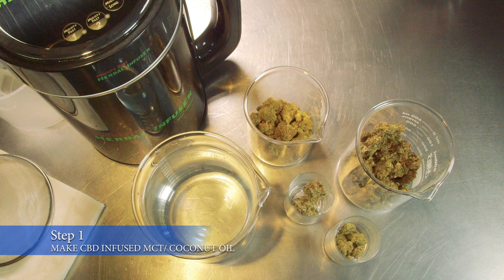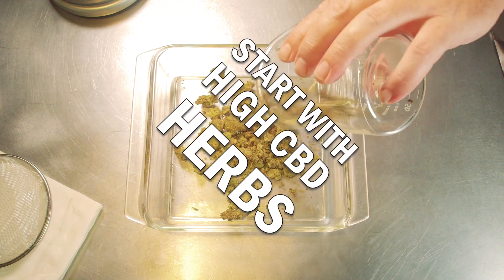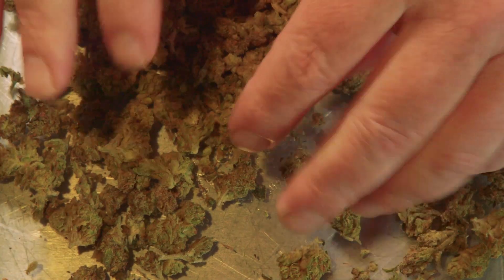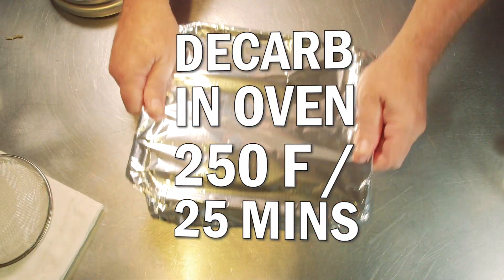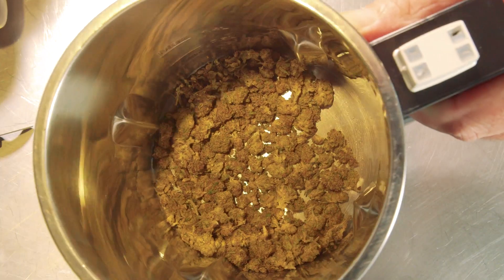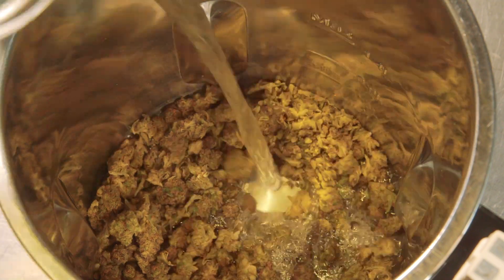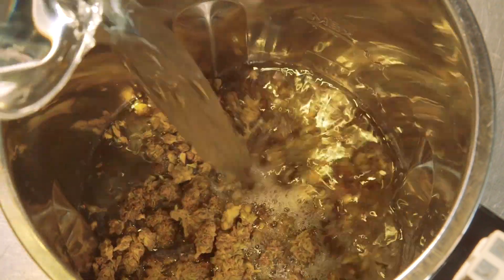The first step is going to be to infuse the CBD into our MCT or coconut oil. The key importance is to start with high CBD herbs. Put those herbs into an oven-safe dish, decarb at 250 degrees Fahrenheit in the oven for 25 minutes. Once it's decarbed, we'll put the herbs into the hopper of the MightyFast Herbal Infuser, and then we'll add in our coconut oil or MCT oil.